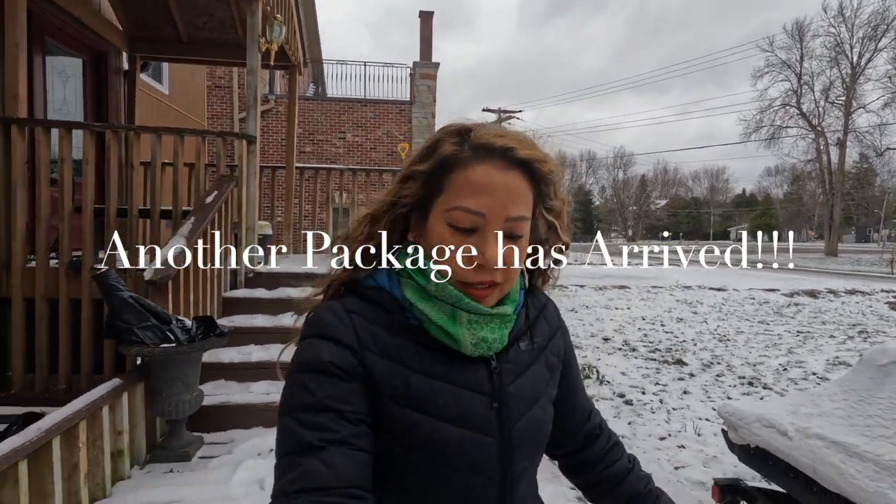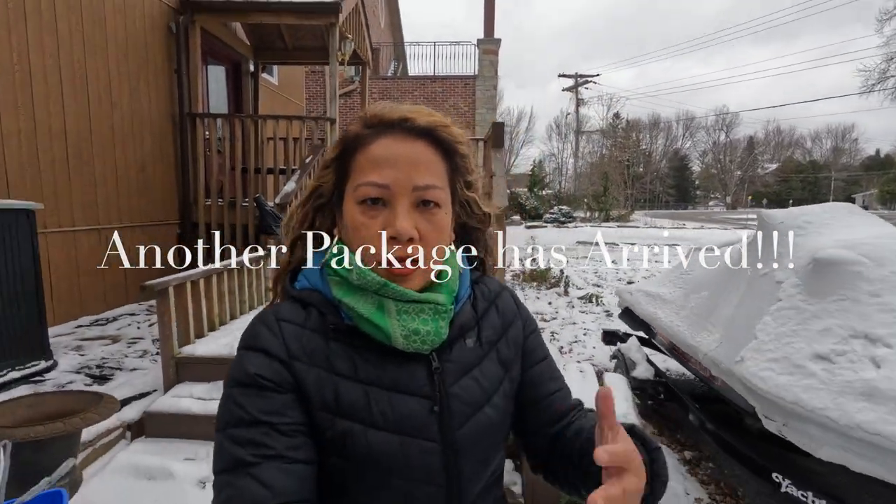It's another big day for us because we have a new vehicle coming and we are going to be using this specifically for ice fishing and sometimes trail riding.